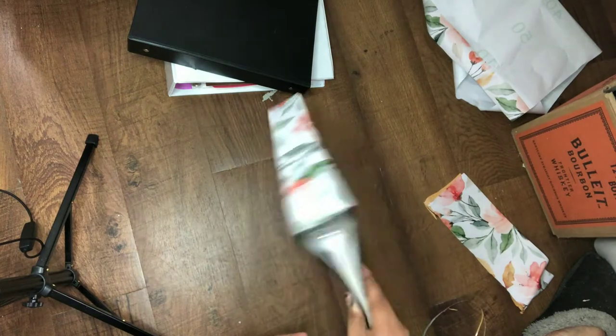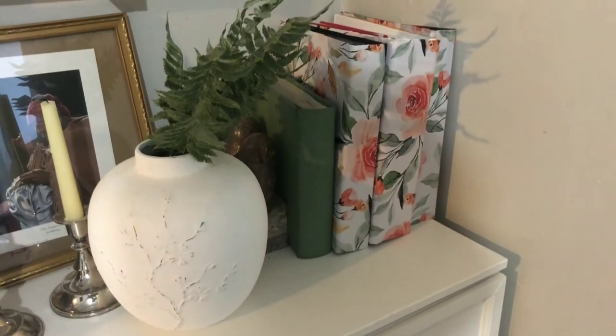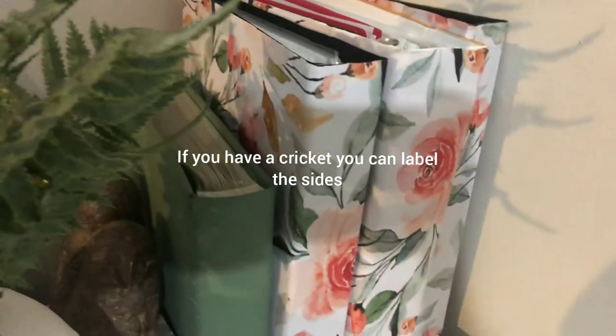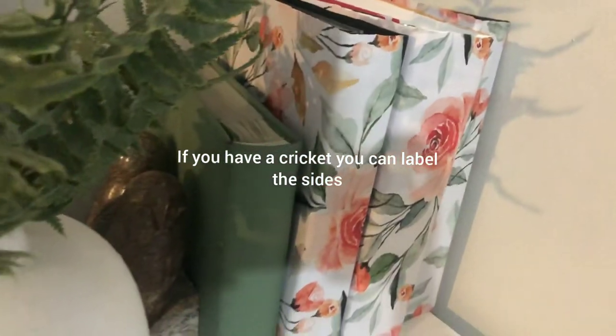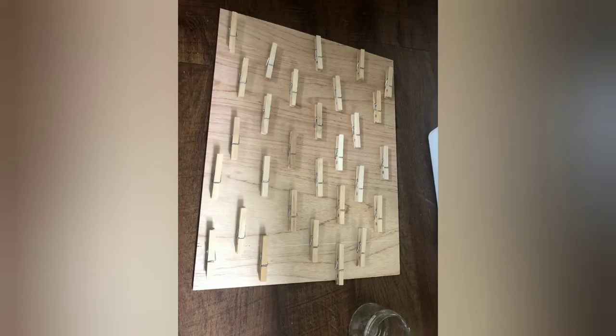You could probably use peel-and-stick wallpaper — I remember being in college and not being able to put much on the walls, but I think you should be allowed to use peel-and-stick wallpaper. So there's a little hack for anybody going off to college. My second DIY is just a little memo board that I made using some scrap wood and some clothespins.